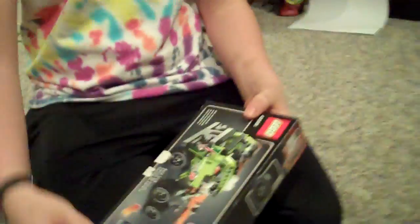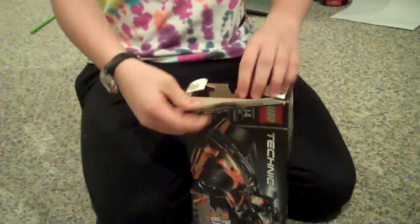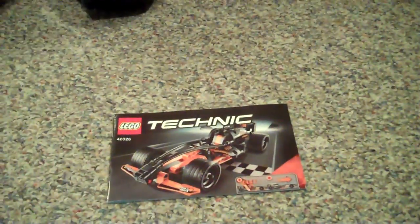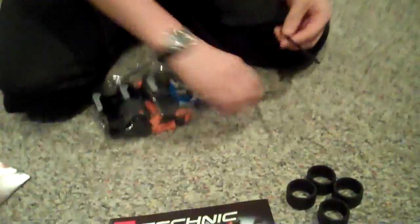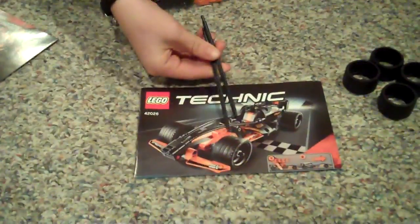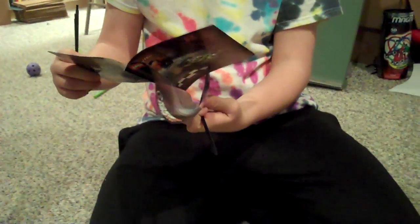And I'm going to open it. Let's see. There's instructions. Got some wheels. Warwheels — that's good. Black Champion Racer. What are those? I think those are like... those things. Okay, right there. Got this...